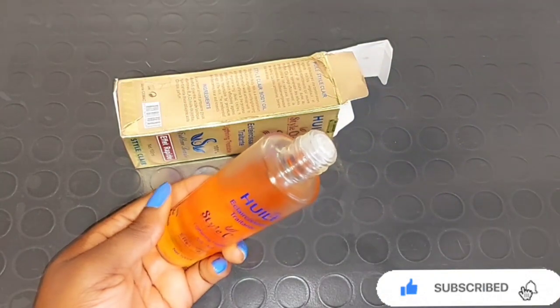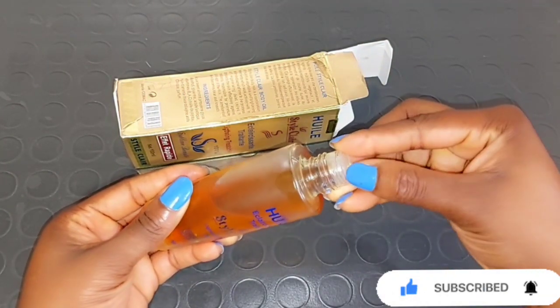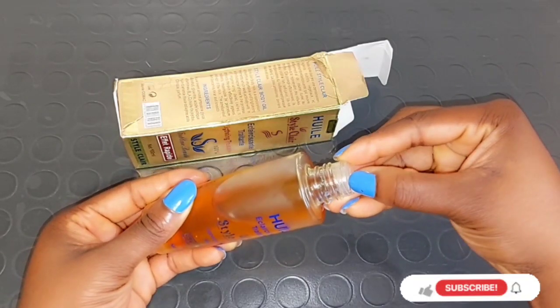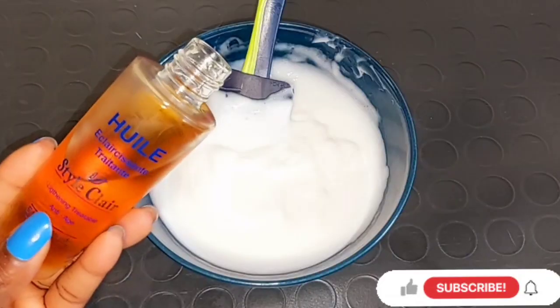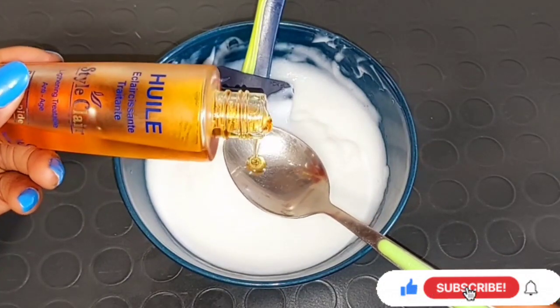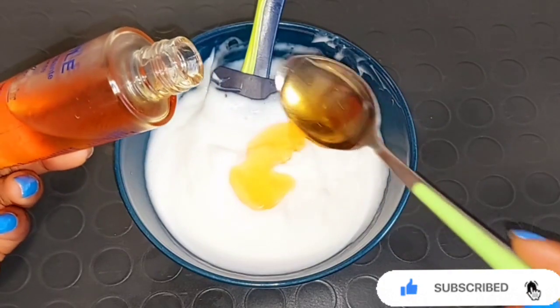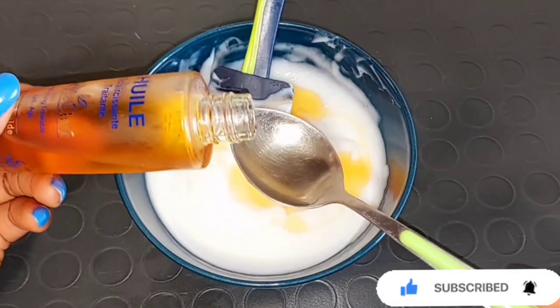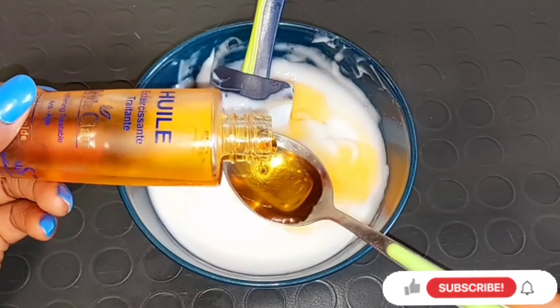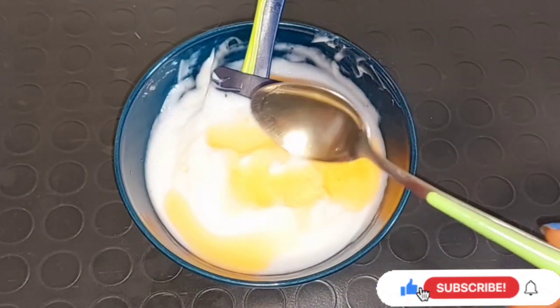Styclair Oil effectively clears dark spots, pigmentation, and blemishes without turning your skin red. This oil is very good to add into your body cream, even if it's a whitening, lightening, or moisturizing mixture. I'm going to be adding two spoons of my Styclair Oil into my Dubai Lustre Body Lotion. You can make your own measurements depending on your preference.